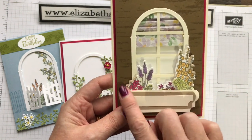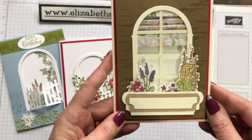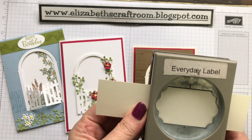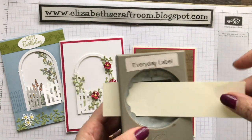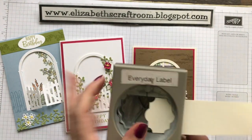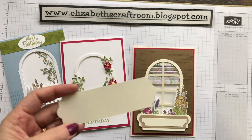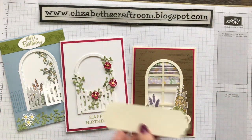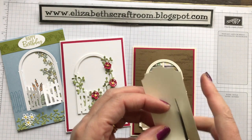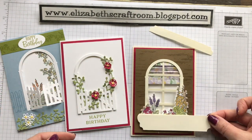Then I've used the dies to cut out this piece here. The window box has been made with punches. I've taken something just under an inch and a half wide and fed it through — this is the everyday label punch — and fed it through again. You can also do this with the story label punch and others. I've made a great big long piece, then you can trim down wherever you want the window box to be and make up layers. That's how you make your little window box.